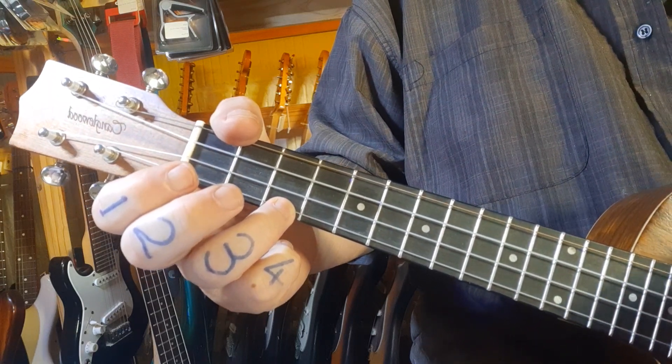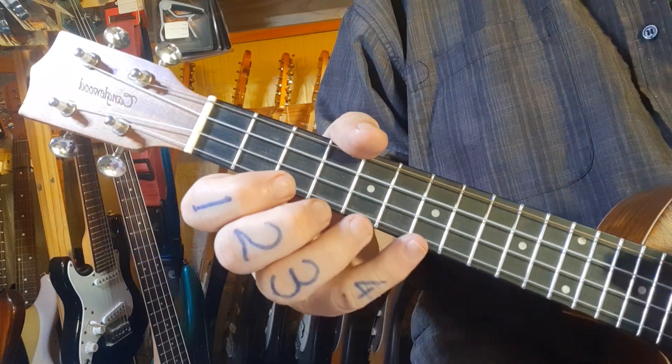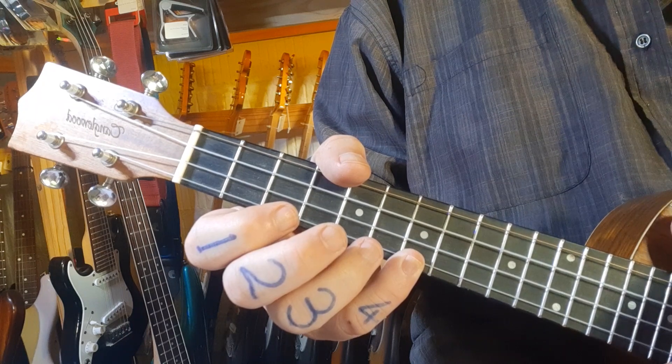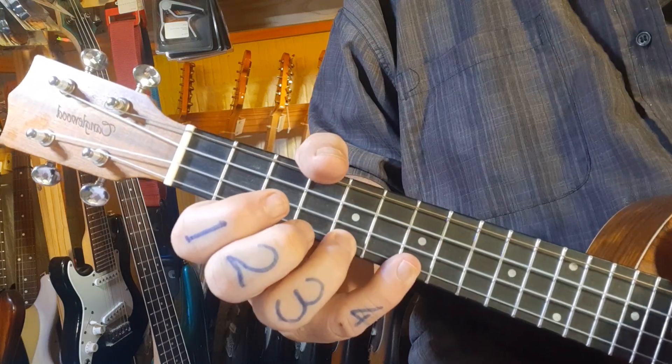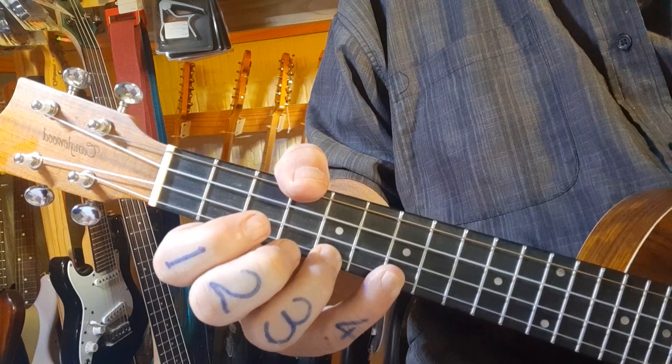In short, the song is super easy and really cool to play. You've got a nice picking pattern. I'm hoping it's something nice to play during study time — it's exam time over here. I hope you have an awesome day and enjoyed the video. Take care.